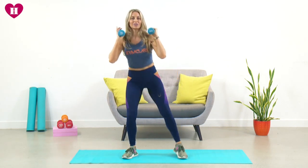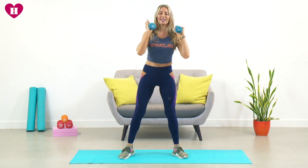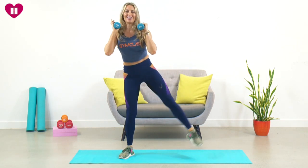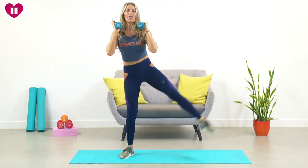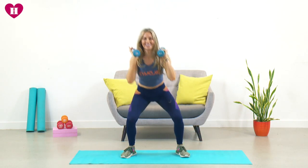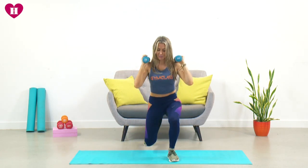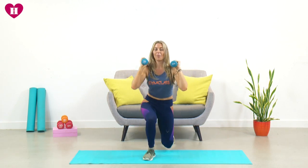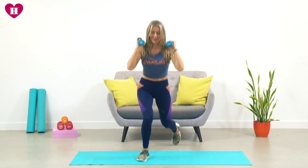Take a slightly wider squat and then kick to the side. Good — wider squat, kick to the side. Now we're going to pick up that pace and get a little bit of a fat-burning effect going on. Good — five, four, three, two and one.